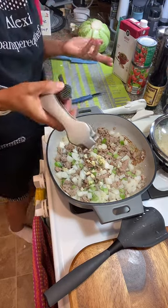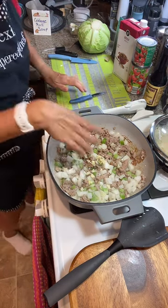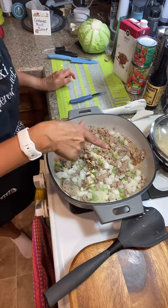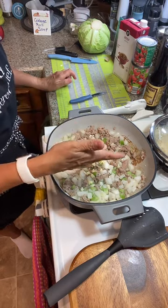Done with the garlic — just two big cloves. Put the garlic in last because if it's on the bottom it's going to burn.